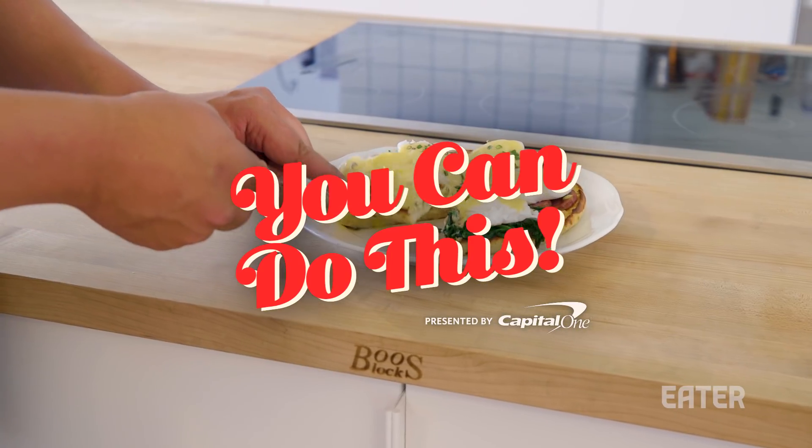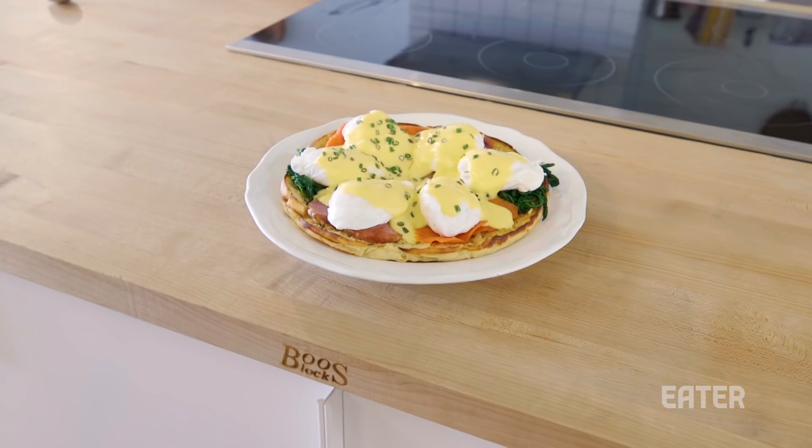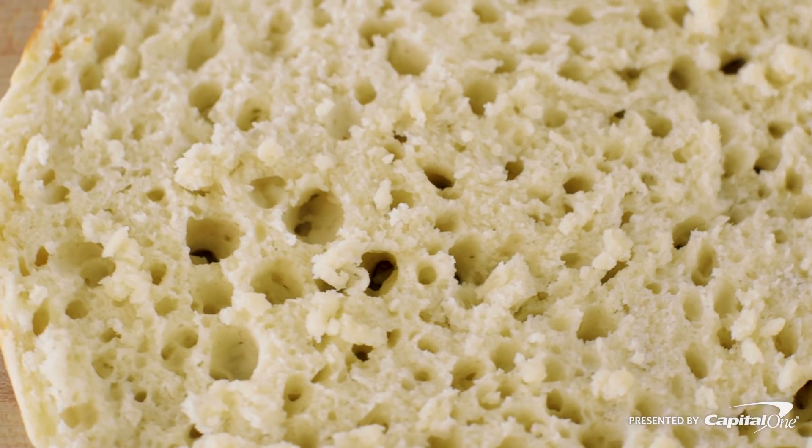Welcome to You Can Do This. Today we're gonna make Eggs Benedict Pizza. And we're not gonna use pizza dough — we're gonna make a giant English muffin to plate everything on top. I was at a restaurant, not to be named, and there was Eggs Benedict Pizza. They gave me pizza dough with some eggs and hollandaise on top, and I was like, this is not an Eggs Benedict Pizza. Why is there not a giant English muffin? Missed opportunity.